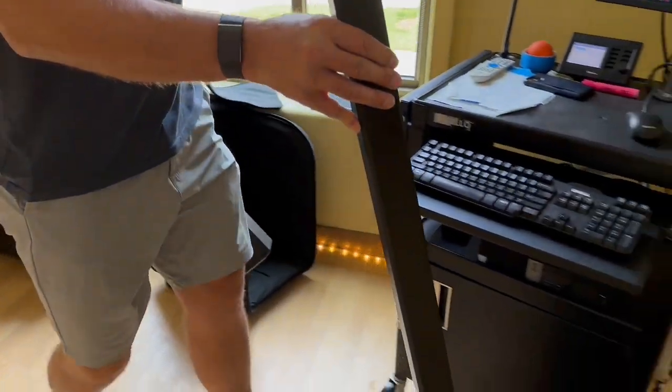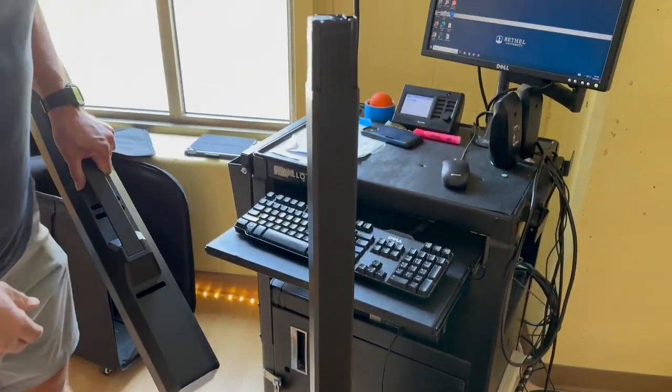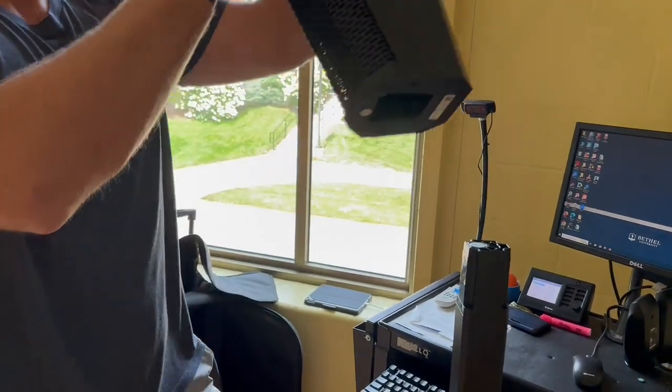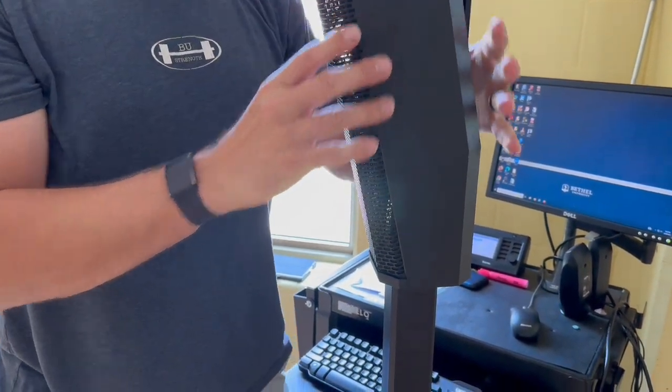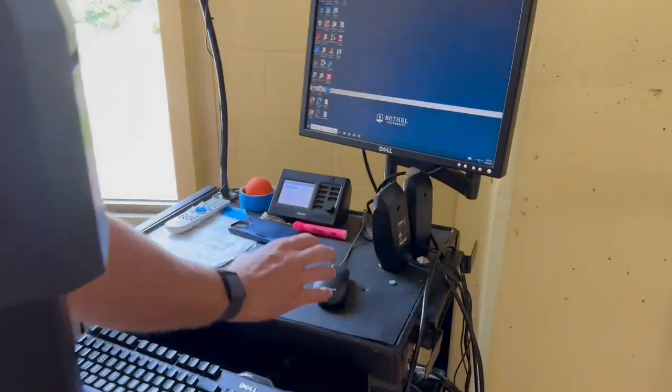Take the mount and put it into the bottom part — it only goes in one way, so flip it around if it's not working. Then put the speaker on top of that mount. Again, it only goes on one way. Drop it down on top and the speaker is ready to go. Now we're ready to go into the computer.